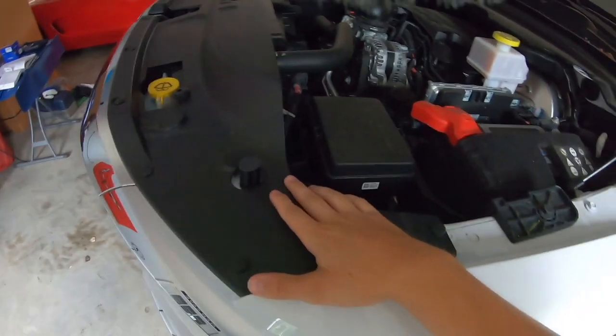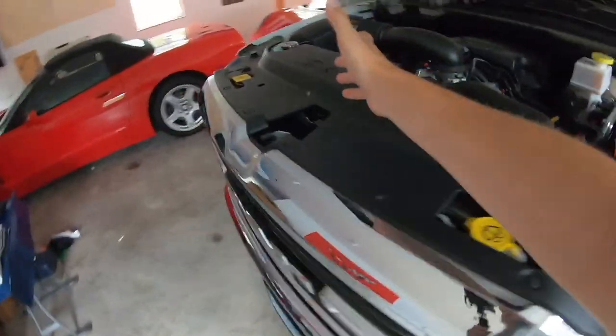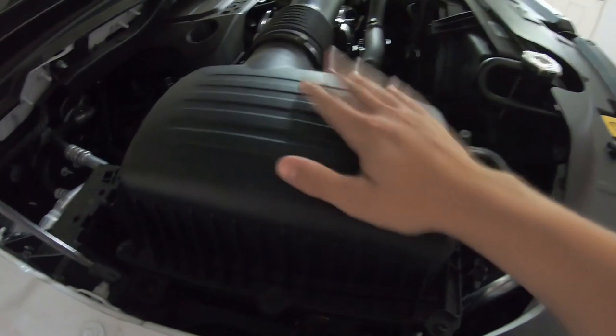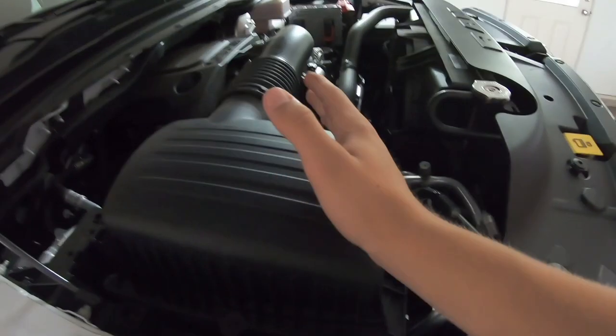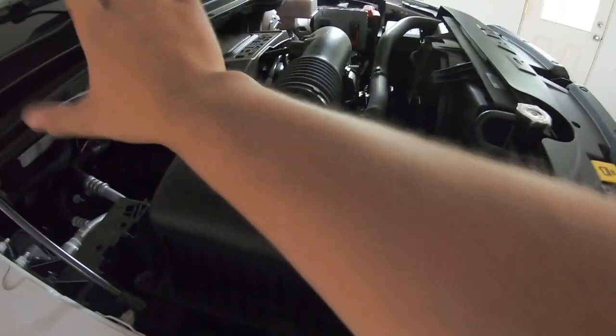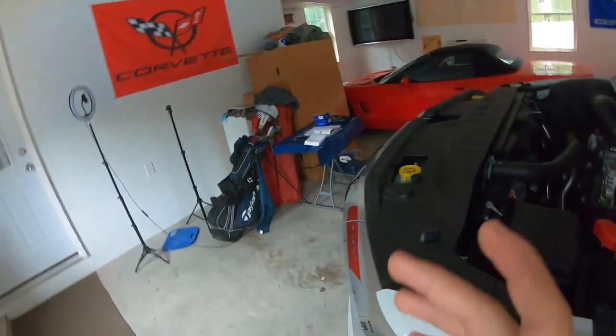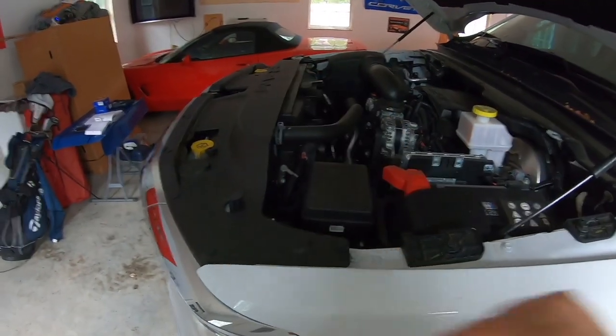The driver's side is going to be much easier just for the fact that the air box is on the passenger side, and the headlight actually rests underneath it. The manual does say to take the air box out, but I'll figure it out as we go. I'm pretty sure I'm just going to remove the bottom assembly to push it up and over to get to the lights. For the first one, we're going to do the driver's side because you can obviously see it's right there.